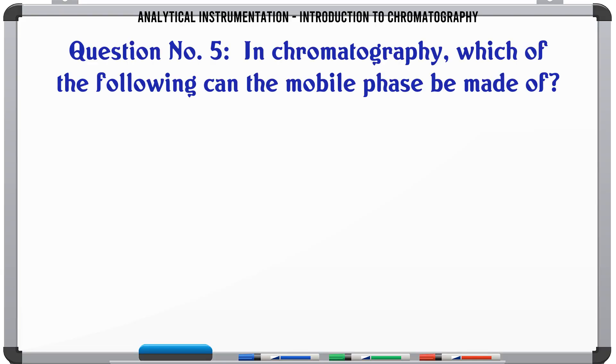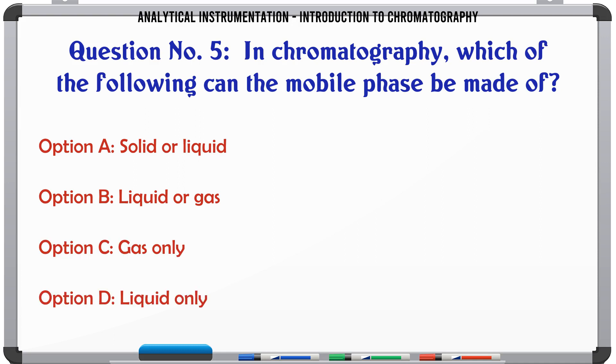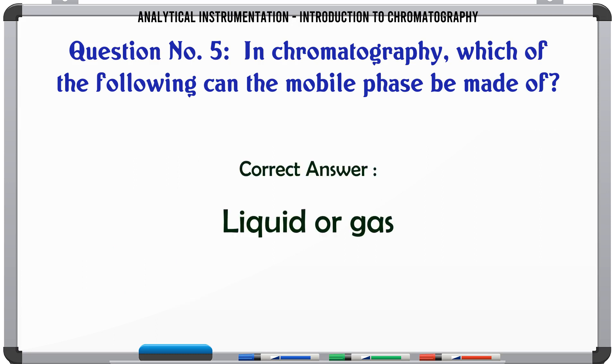In chromatography, which of the following can the mobile phase be made of? A. Solid or liquid. B. Liquid or gas. C. Gas only. D. Liquid only. The correct answer is Liquid or gas.